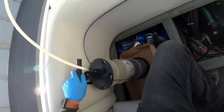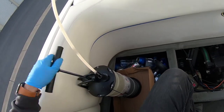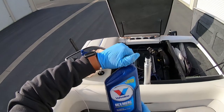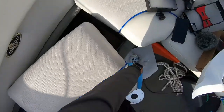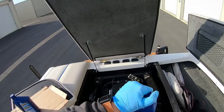Looks like the transmission's done sucking out all the fluid. Give a few more pumps just to make sure, and we make sure we had the right fluid to put in right out of the owner's manual. This particular one takes about two quarts.